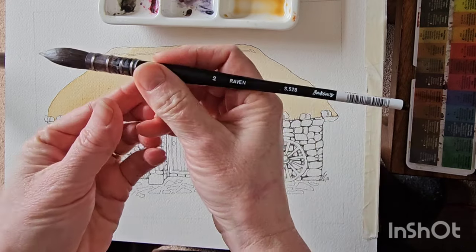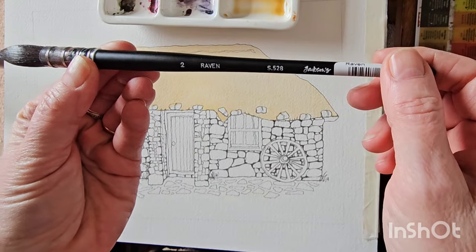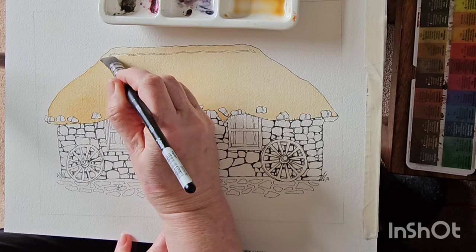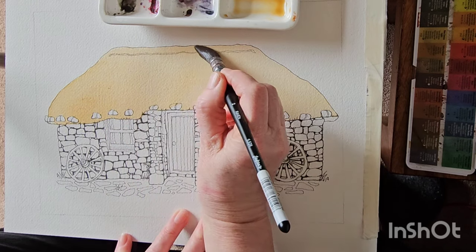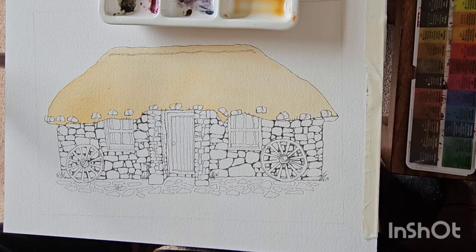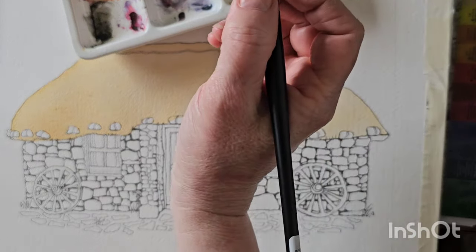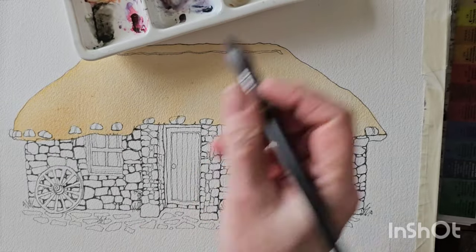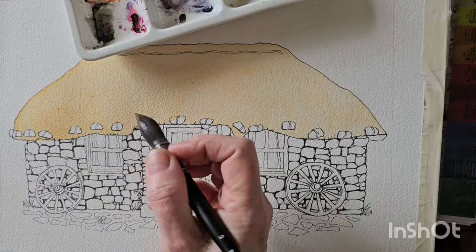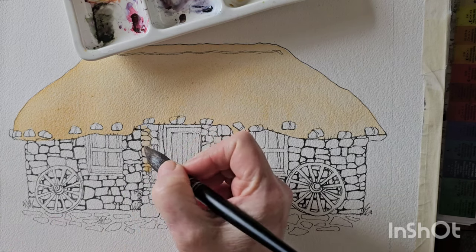This is a gorgeous big brush I'm using. It's from Jackson's — it's a number two raven and I absolutely love it. Can I ask if you're enjoying my video that you let me know in the comments and click subscribe so you'll see more videos from me. So I'm going to use the same colour, the yellow ochre, just a bit more watered down, to come down the front of this pillar.